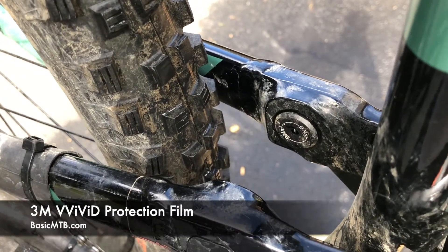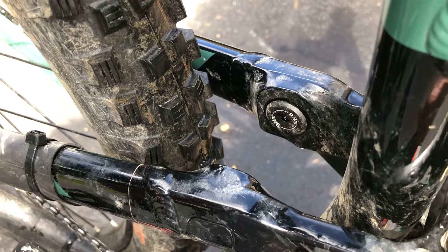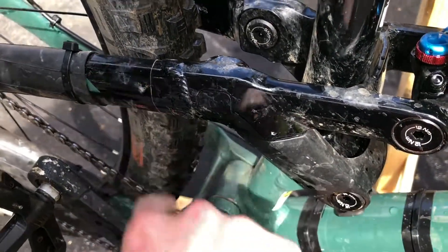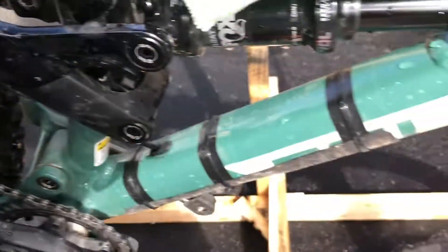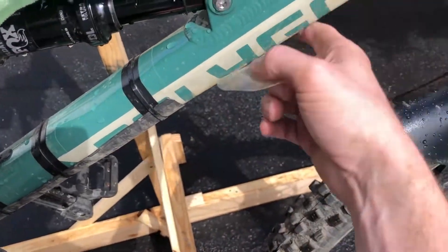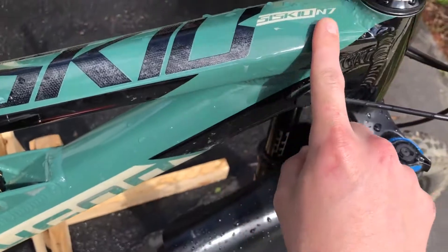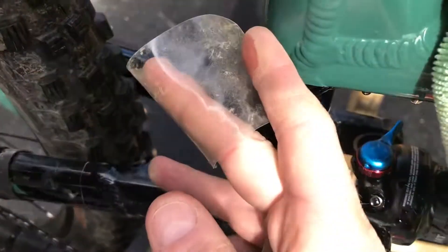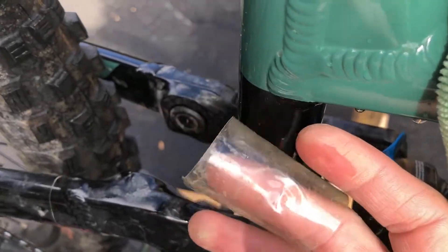Hey everyone, Basic MTB here. Real short video today. I really like using this protective tape all over my bike — I've got it on the chainstay, seat stay, on the bottom tube, and on the top tube. I want to show you what happens when you take the tape off or need to replace it.